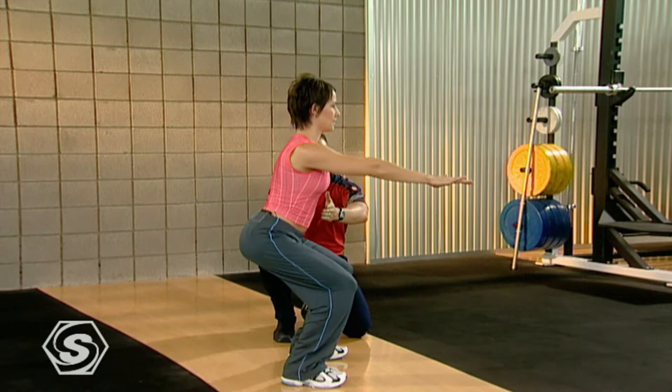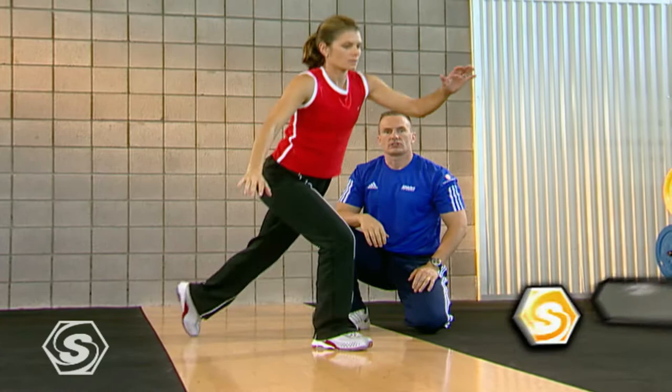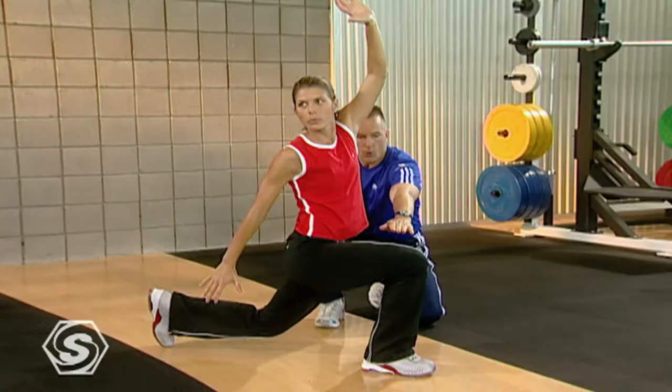The first part of the Super 7 is what we call Movement Preparation, or a slightly different way to warm up. Movement Preparation is going to help elongate your muscle actively, helping to improve your posture and stability, and have you feeling great.